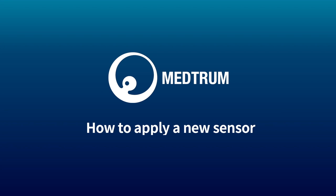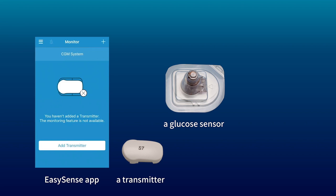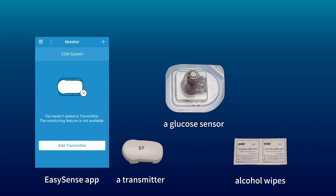Before you start inserting a sensor, you need to prepare the Medtrum EasySense mobile application, a transmitter, a glucose sensor, and alcohol wipes.